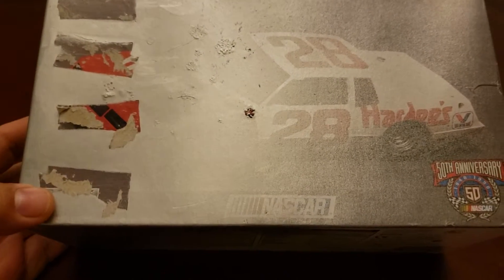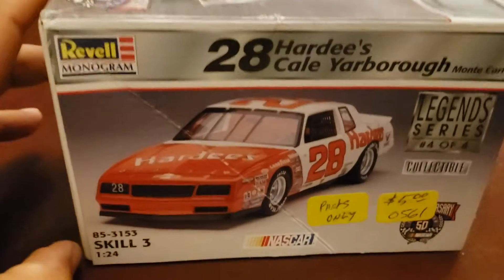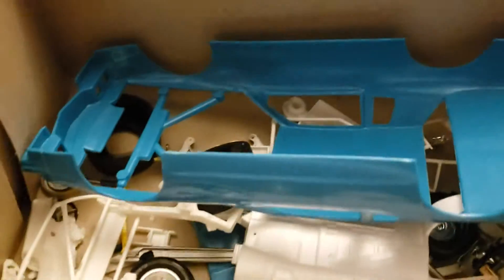All right, down and dirty — this is my intro for the pro street group build I'm going to be entering. This kit right here is an old stock car kit that I got from the hobby store. It's a parts-only kit because it's incomplete, literally just a couple of parts.